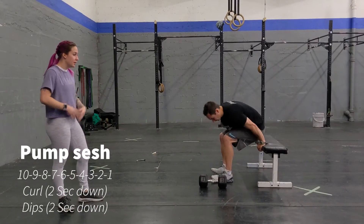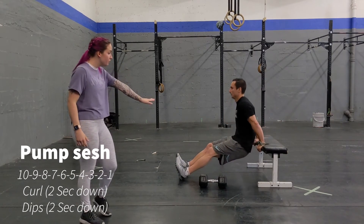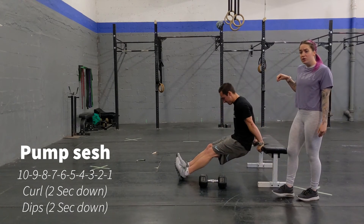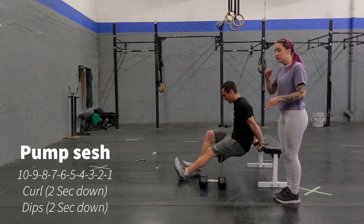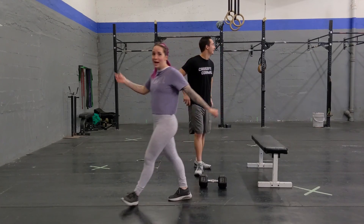The second movement, you're going to do some dips. You can grab a chair at home, a bench, staircase, anything, and you're going to do the following just like that. You're going to go to a 90-degree angle in your dip, and you're also going to use a two-second down. So, 10-10, then 9-9, all the way down to 1. And you got it! That's the workout. Enjoy!